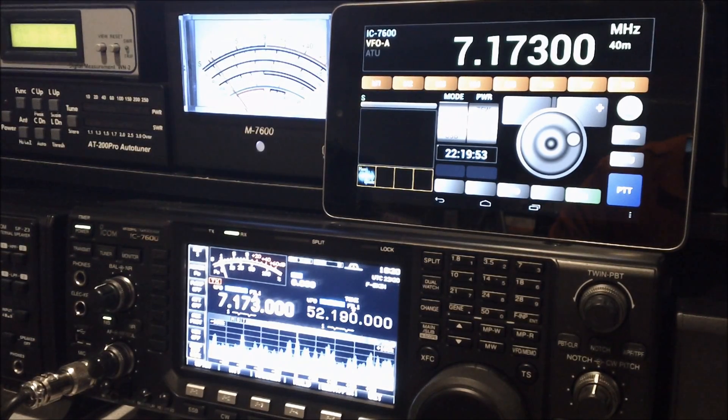Hi, my name is Nick, N9SJA, and today I am reviewing an Android app that connects to Ham Radio Deluxe to remote control your rig.